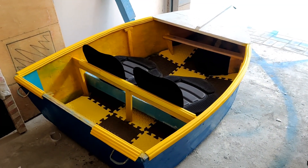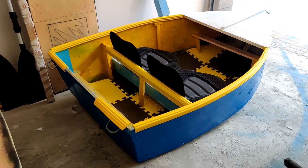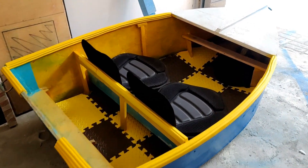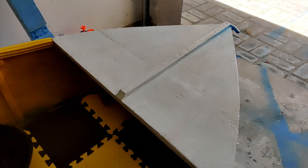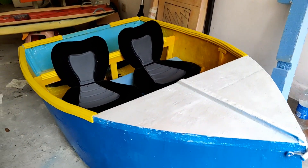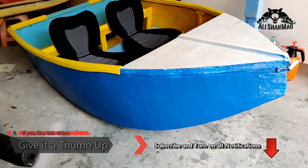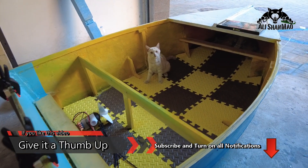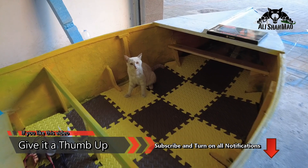We are also building a trolley — kind of a small trailer to pull it behind the car — so we can take this baby, this epoxy baby, to the river for testing. And yes, I have to engrave the name on it as well. We can take the kitty for a ride as well!